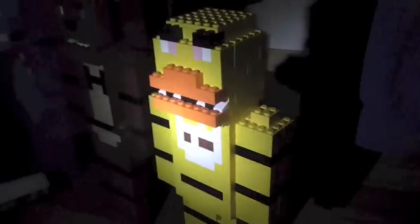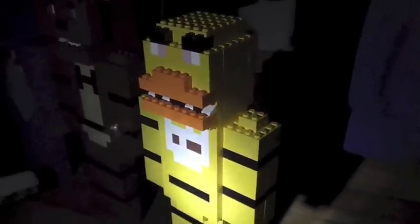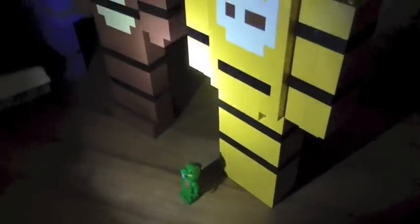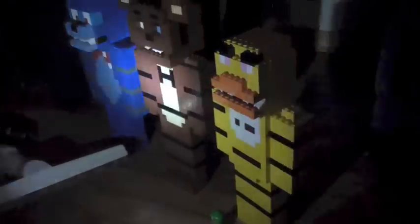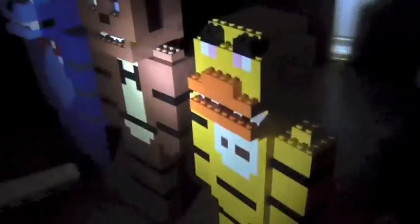It is actually kind of a big creation compared to a minifigure. Let me just get a minifigure here. If you guys were wondering how big these creations were — that's how big they are. This is just a minifigure, and this is how big the creations are in real life.